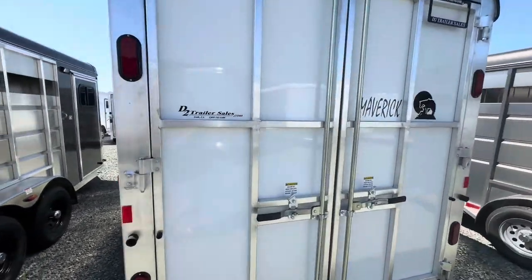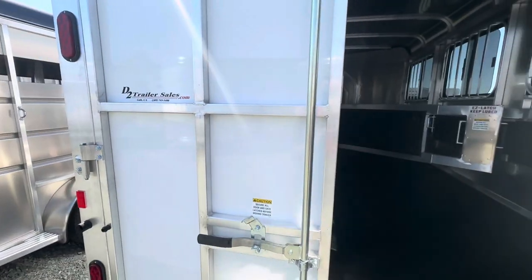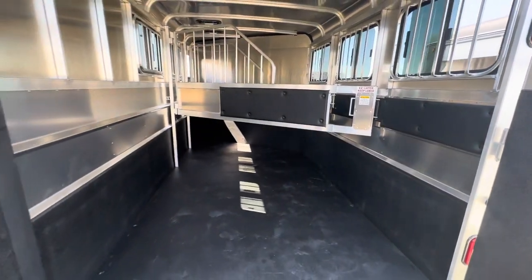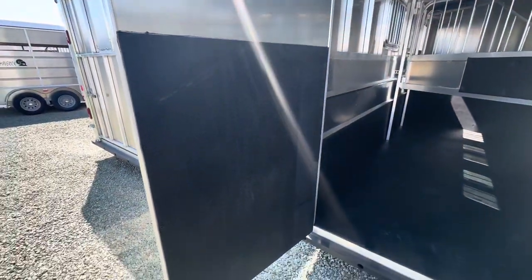A cool part about this model is it comes with double rear doors, making it easier for loading. There's also rubber sealing on the doors as well.